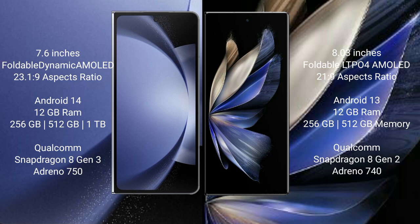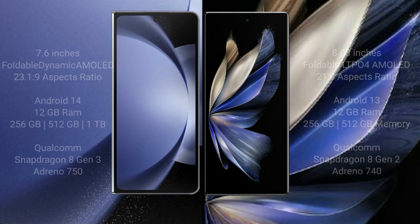Samsung Galaxy Z Fold 6 comes with 12GB RAM and 256GB, 512GB, or 1TB internal storage, with a Qualcomm Snapdragon 8 Gen 3 processor and Adreno 750 GPU. Vivo X Fold 2 comes with 12GB RAM and 256GB or 512GB internal storage, with a Qualcomm Snapdragon 8 Gen 2 processor and Adreno 740 GPU.